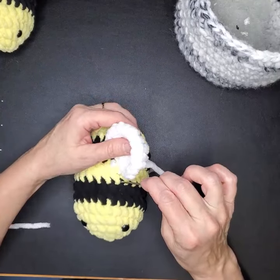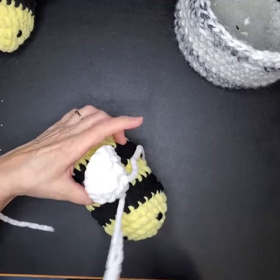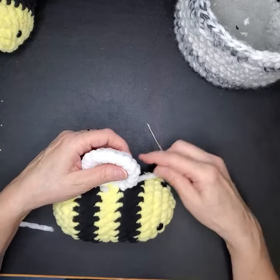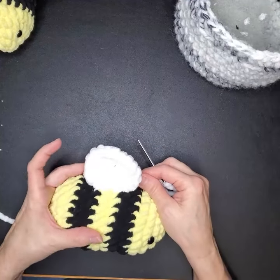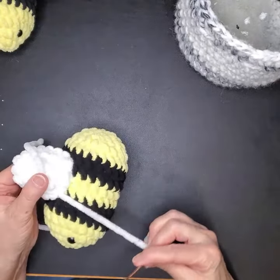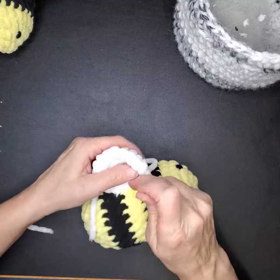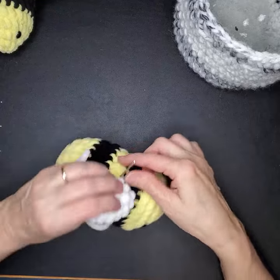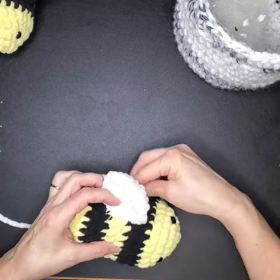One more time through the body and then just through the wing. When we're done, it looks a little bit like this. Now we're going to secure it more by retracing our steps — going back through those same stitches and back through the wing to give it a little more support.